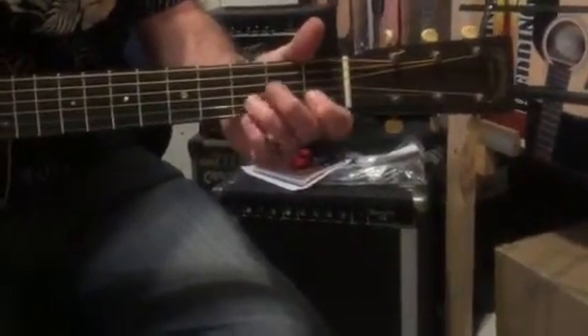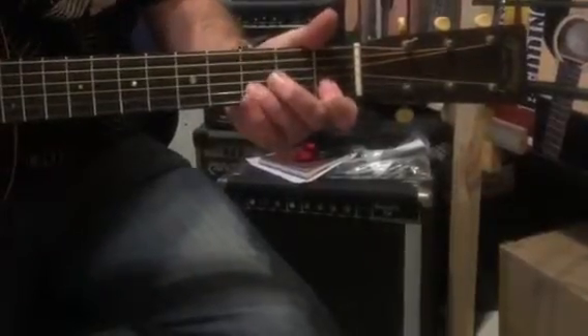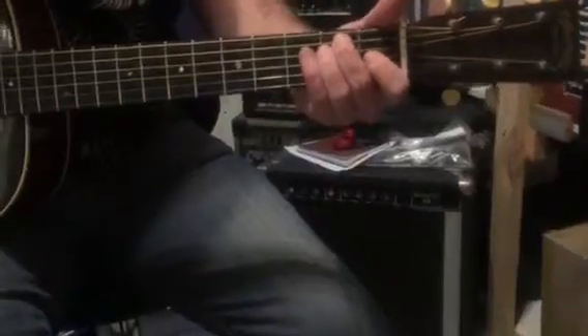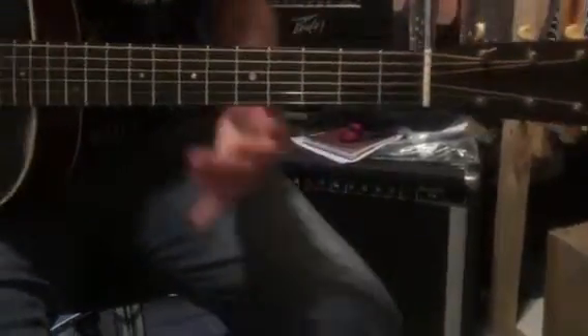1st, 3rd, 1st, open. F over C. 1st, 3rd, 1st, open. D, D, and then start the whole thing again. Easy, right — you got it.